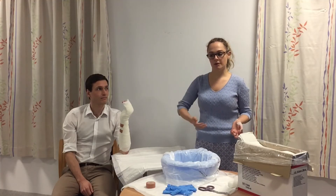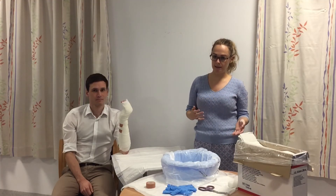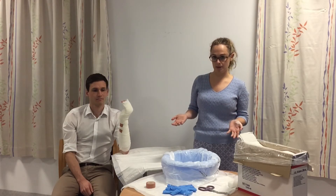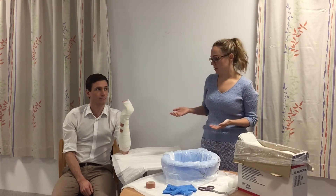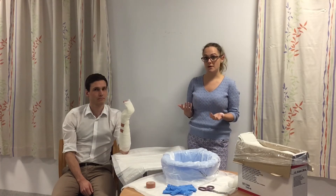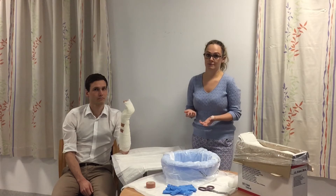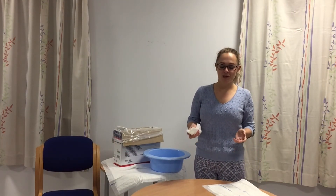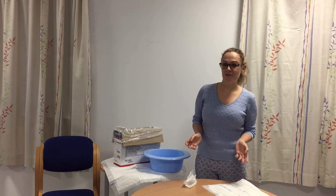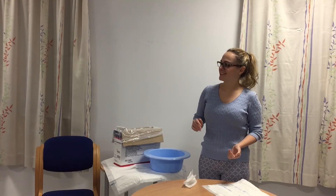Before the patient goes home, make sure they are elevated in a high arm sling, and make sure they have the appropriate follow-up planned. Tell the patient that if the arm becomes swollen or uncomfortable, they need to contact a medical practitioner straight away. Don't forget when you're finished to clean up your workspace, otherwise your life will not be worth living. And that, in a nutshell, is how we apply a volar slab.